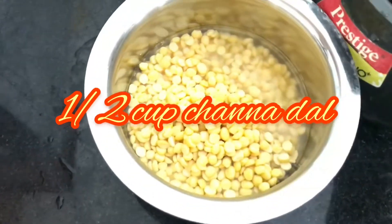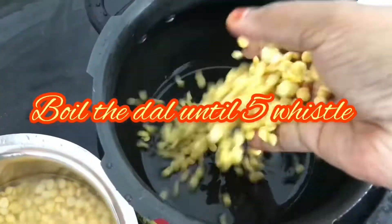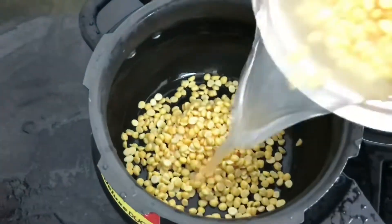We need half a cup of soaked channa dal. Boil the dal until it is soft.